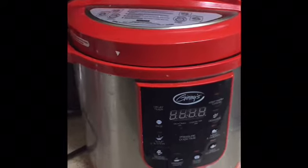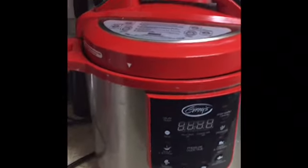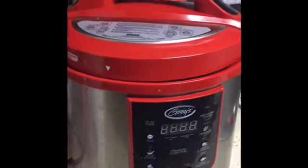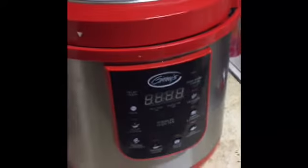Yes, we're going to get the ground beef into the crockpot, drain it, put all the other ingredients inside except for the lasagna noodles, and then we're going to go from there. I'll be back guys.